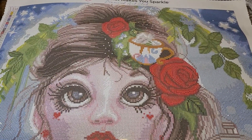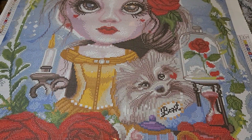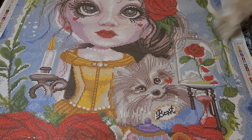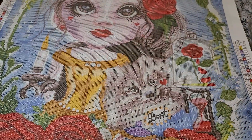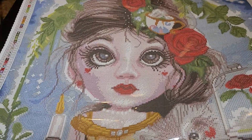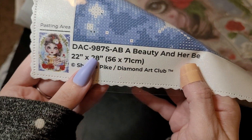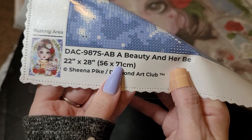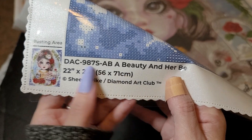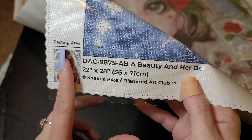I need to get white ABs for my squares and unsparklers and stuff like that. You can always use the black ABs; usually I always had red, greens, pinks, and purples. We have our schematic on the right bottom and the top left. The thumbnail says 'Beauty and Her Beast' — has the size, Sheena Pike, Diamond Art Club, and the pasting area. That means it's a full drill — if it was a partial it would show you.